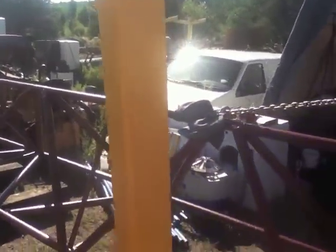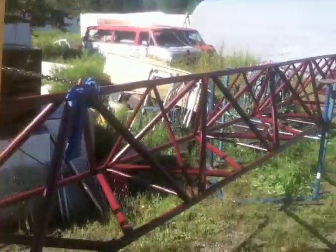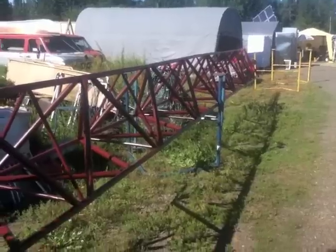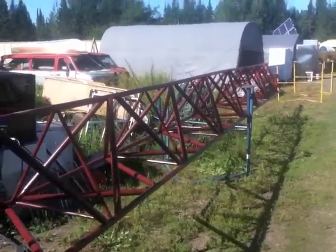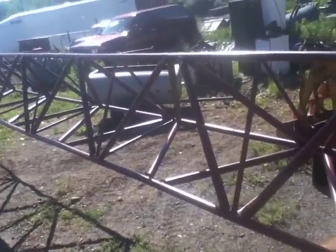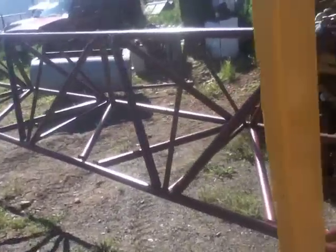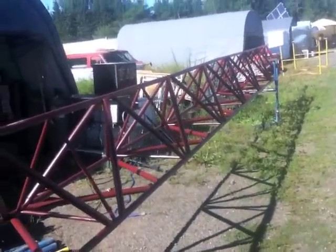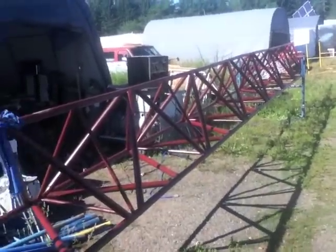Easy as she goes. You pretty much have to have one of these excavators if you want to do things all by yourself. Coming along just fine. Just got to clear the last support over there. Won't be too long.